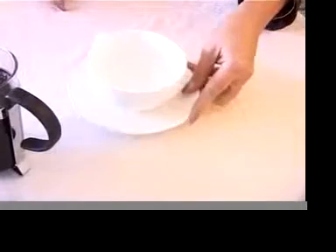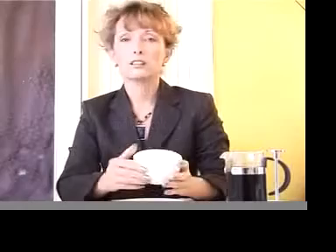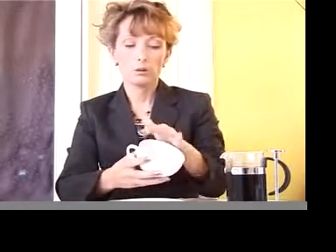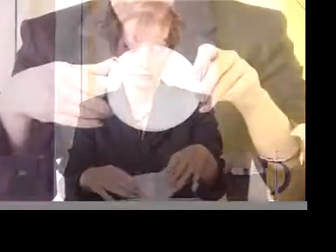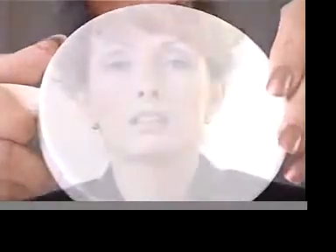The first thing you're going to need is a cup. The ideal cup to read should be quite wide and preferably light coloured inside, because some cups are more difficult to read than others.